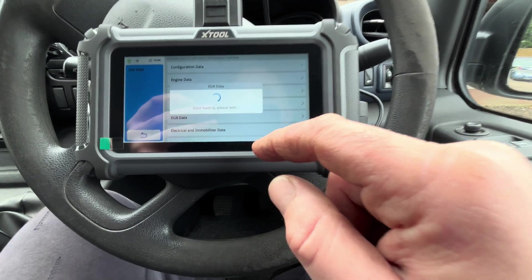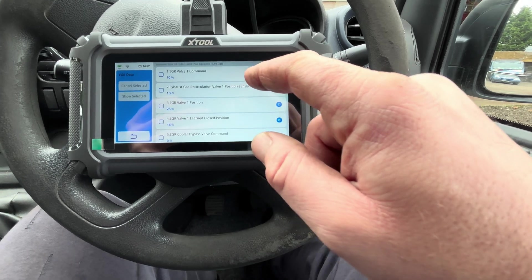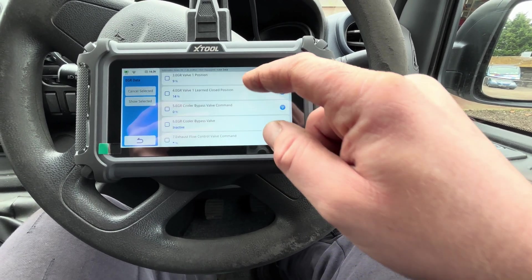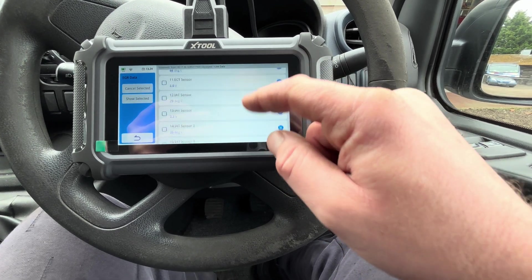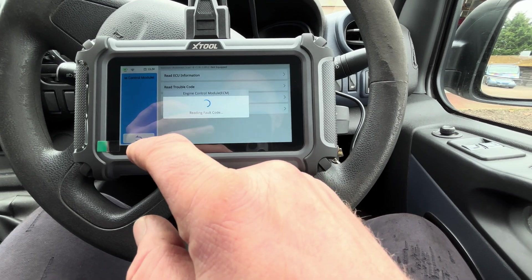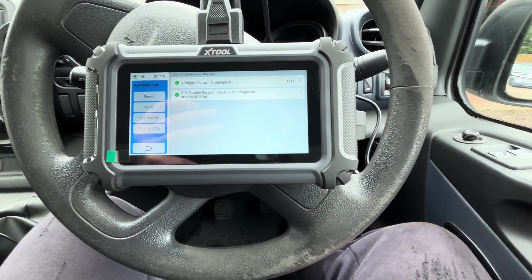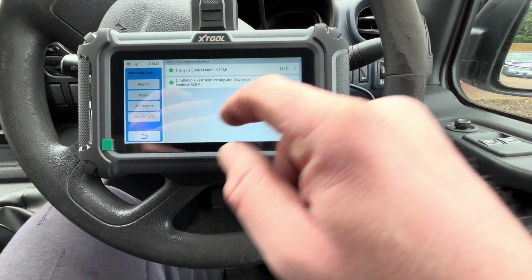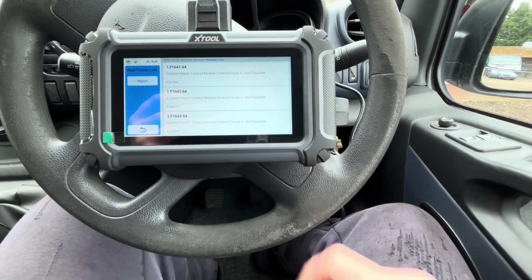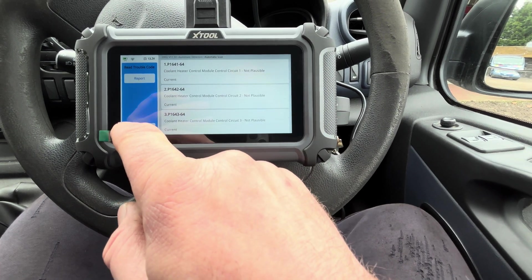Let's go into EGR data and see if there's information on that. We just pick up the revs and you can see all the data that you need. If we come out of this and want to clear all the DTCs, we can clear those out of the module. Whatever ones come back — as you can see it's only cleared a few because these ones are obviously permanent faults.